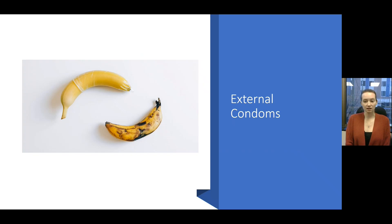External condoms are thin, flexible pieces of latex or other materials, such as polyurethane. External condoms go over someone's penis prior to sex. This includes oral, vaginal, or anal sex. When used consistently and correctly, external condoms can prevent unintended pregnancies and the spread of sexually transmitted infections, such as HIV, gonorrhea, herpes, and chlamydia.